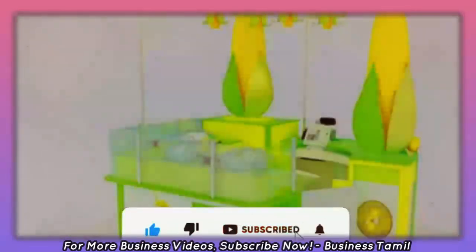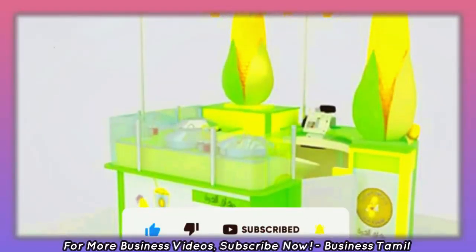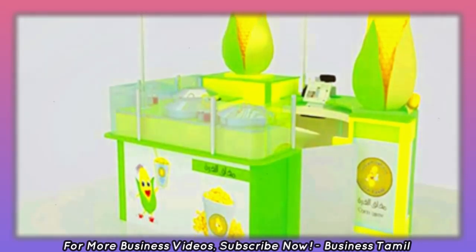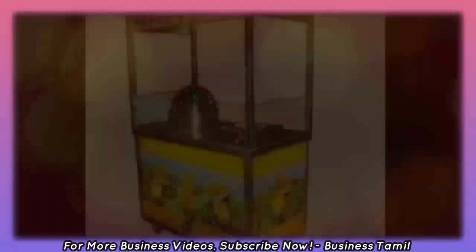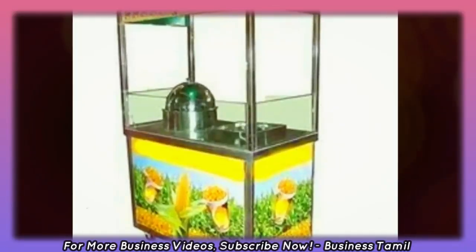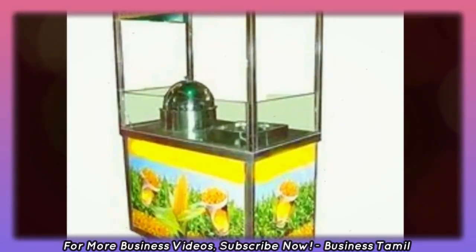Let's take a look at this machine for sweetcorn sales. This includes different varieties: Masala Corn, Butter and Sweetcorn, Pepper Corn, and Lemon Corn.